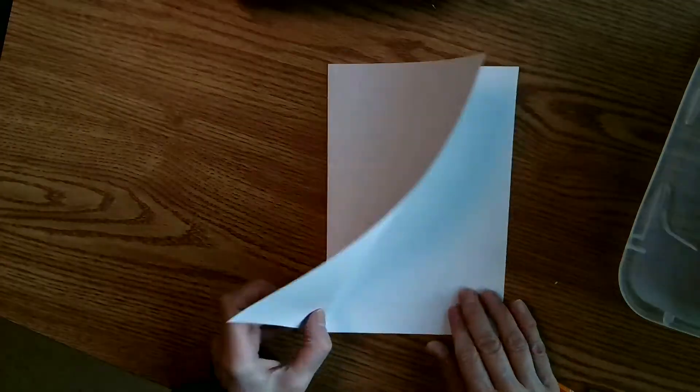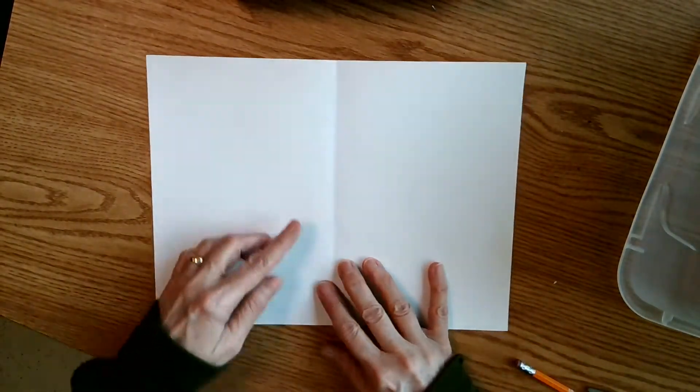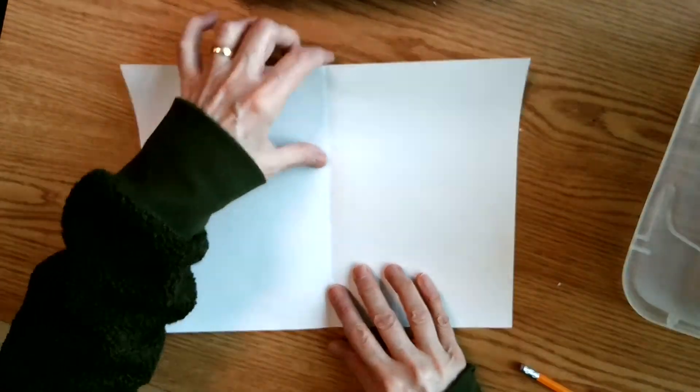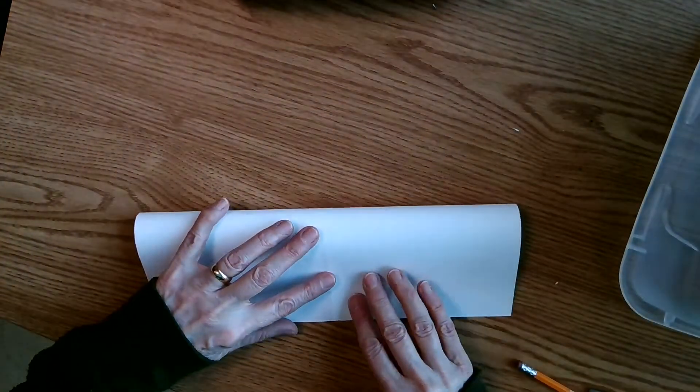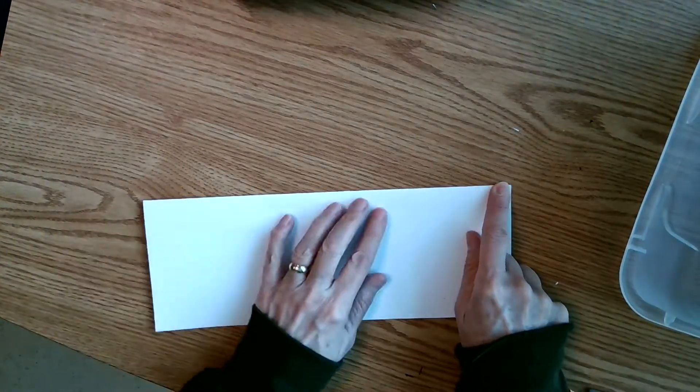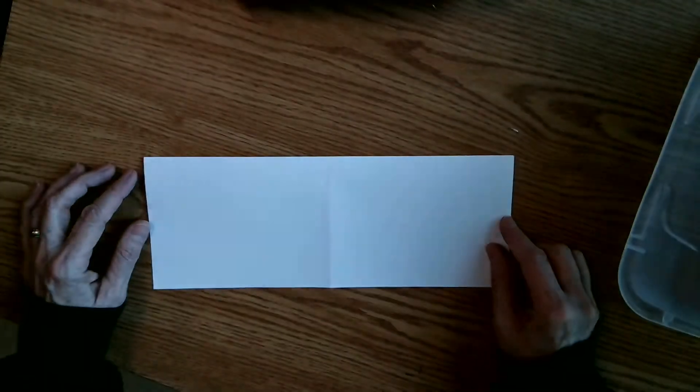I'm going to open up my paper, flatten it up, and now I'm going to take it from the top edge down to the bottom. So I'm coming straight down that crease line in the middle, holding it nice and tight, coming up to the middle and going across. Some people call this the hot dog style — long and skinny.